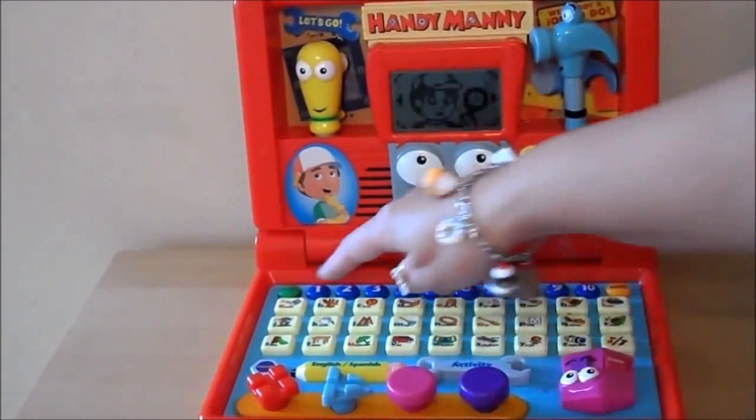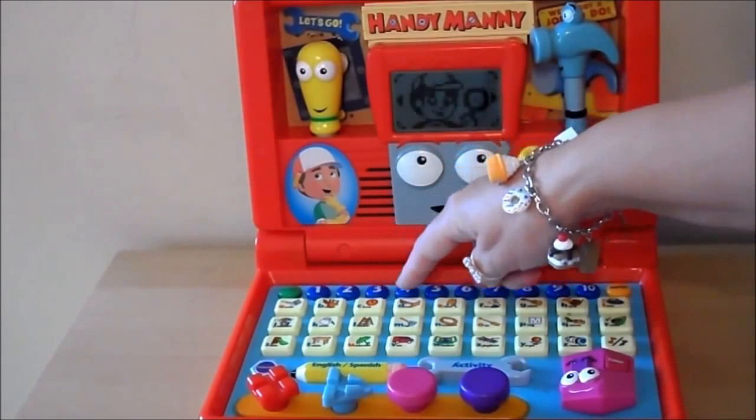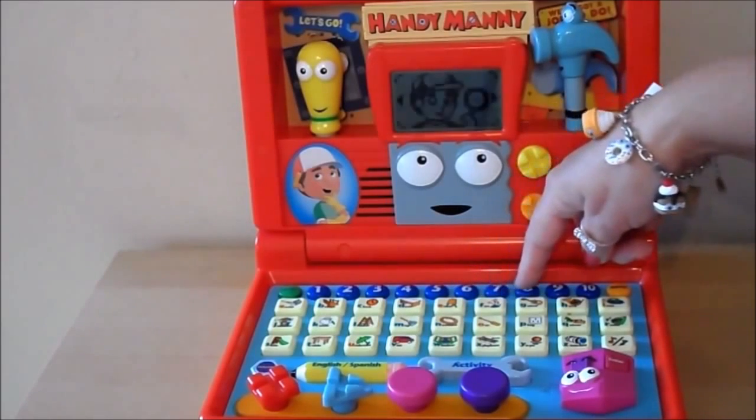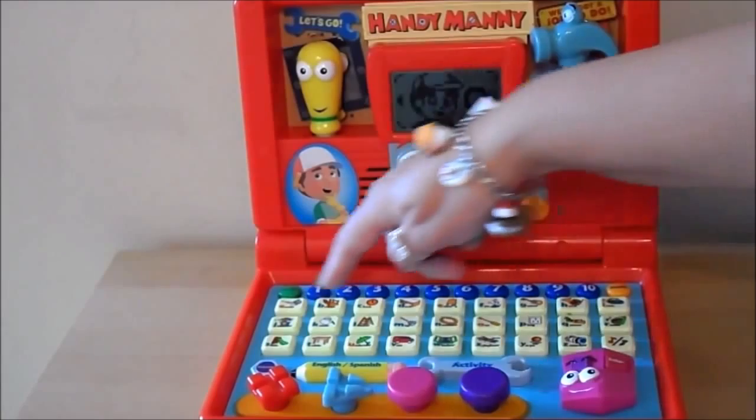Just choose an activity. 1, 2, 3, 4, 5, 6, 7, 8, 9, 10.